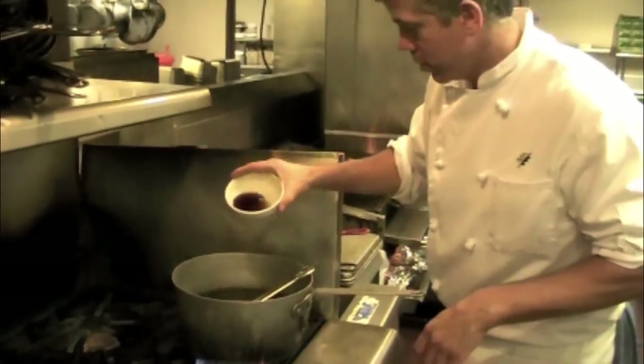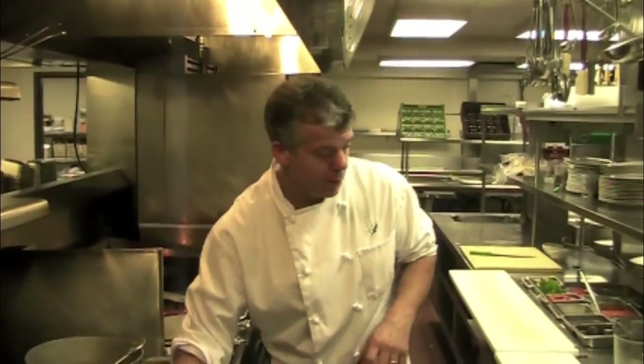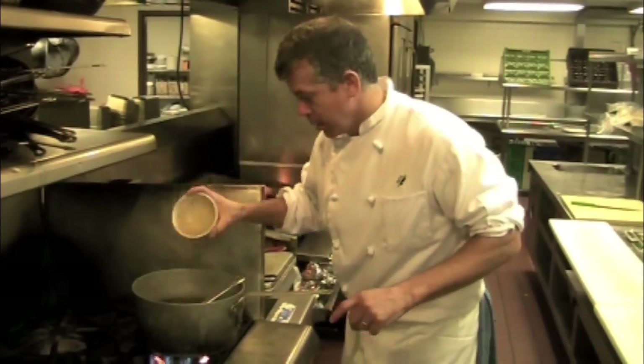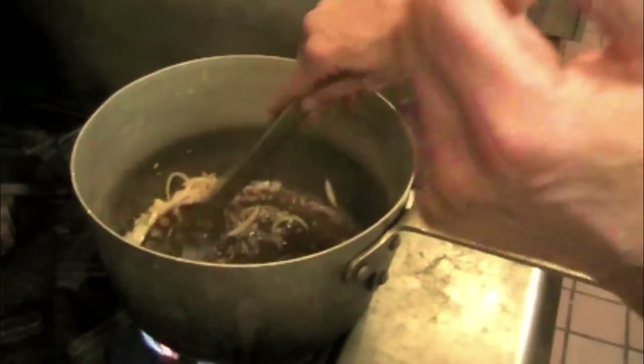Quarter cup of sherry vinegar. What the sherry vinegar does is brighten the dish and brighten the soup. Squash tends to be sometimes overly dull, so we're going to brighten it with some sherry vinegar. We're going to sweeten it with half a cup of maple syrup, and we're just going to let this reduce by half — really building the flavors for our soup.